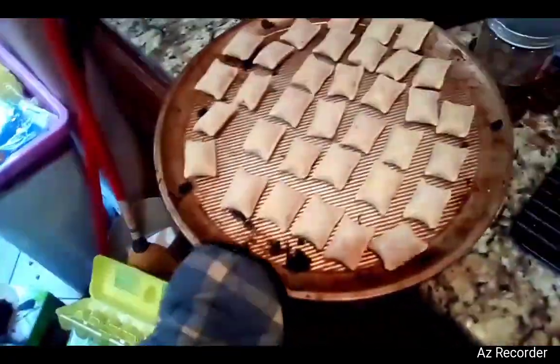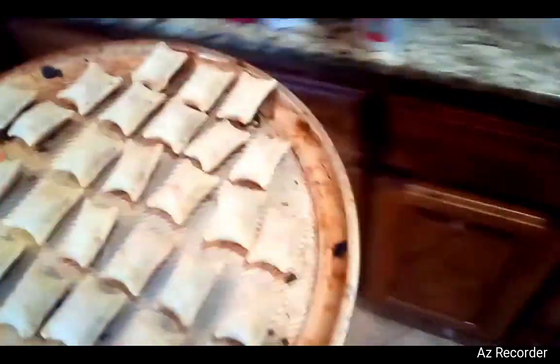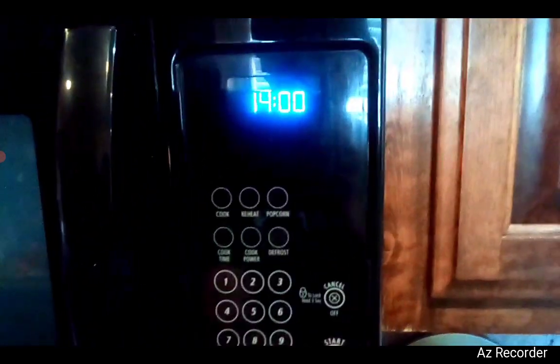Now we open up the oven with our mitten, properly like that. And what you want to do now, you want to grab your tray full of pizza rolls. Make sure you don't burn yourself putting it in. You want to leave it in there for 14 minutes, starting now.